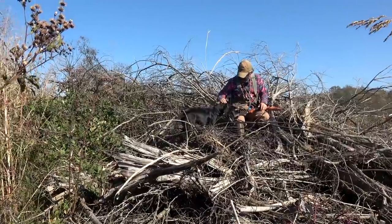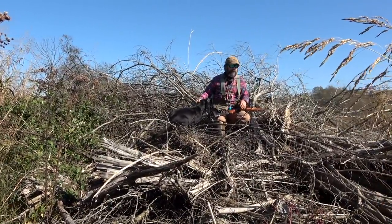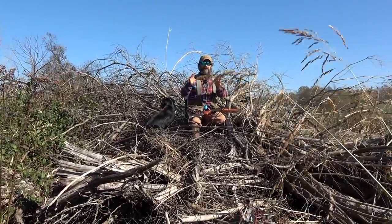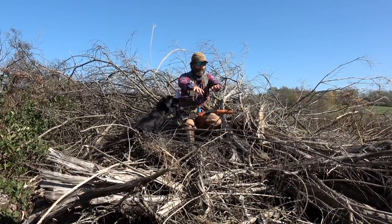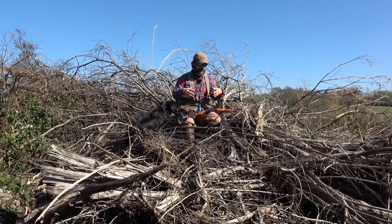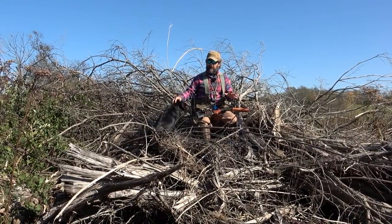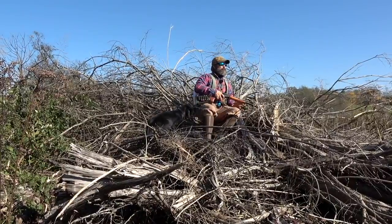Very nice — he gets up there and of course I tell him I appreciate it. He falls down a little bit but that's okay. When you're doing a training session like this, you have multiple little goals. This dog getting up here on this brush pile — that's a big win for me. I didn't think he would come over here and get up here, but he did. I'm going to kind of wrap this part of the session up because I always want to end on a high note.